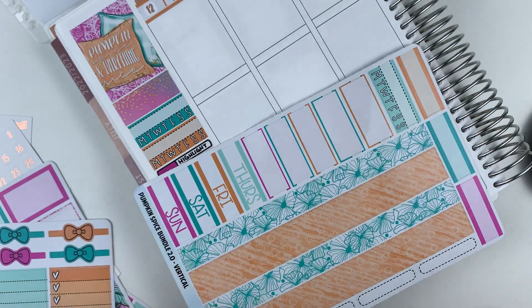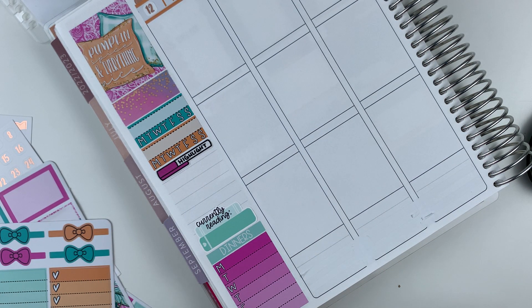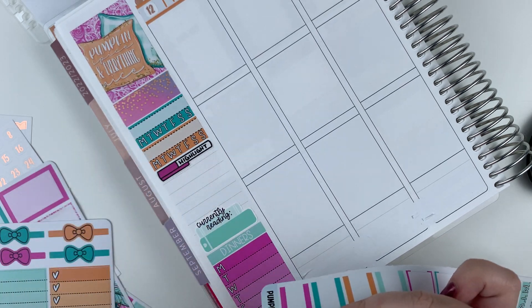I definitely want to use this pumpkin washi because it's my jam. But I think I'm going to put this washi on top of it.